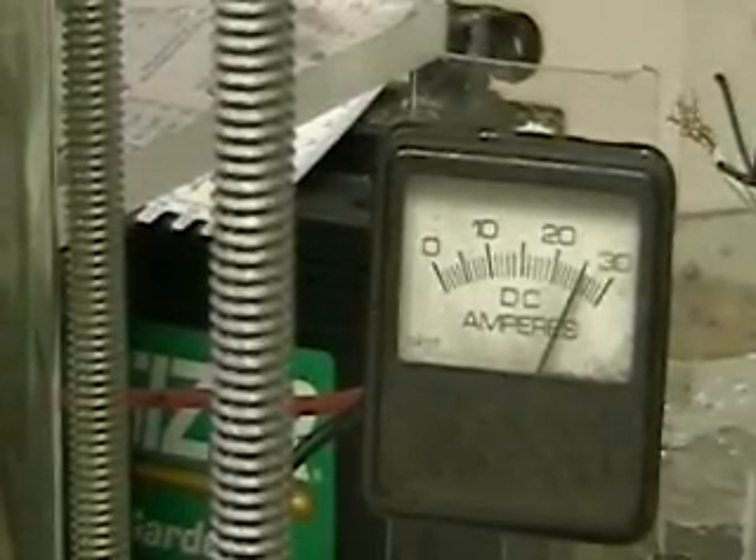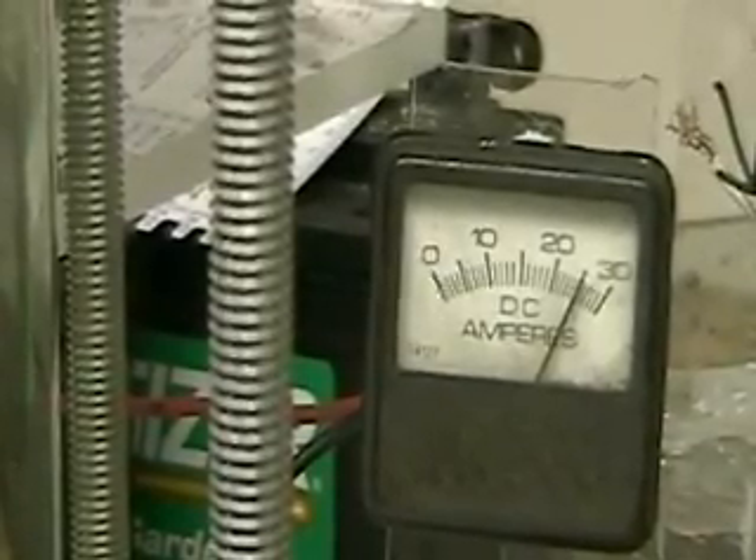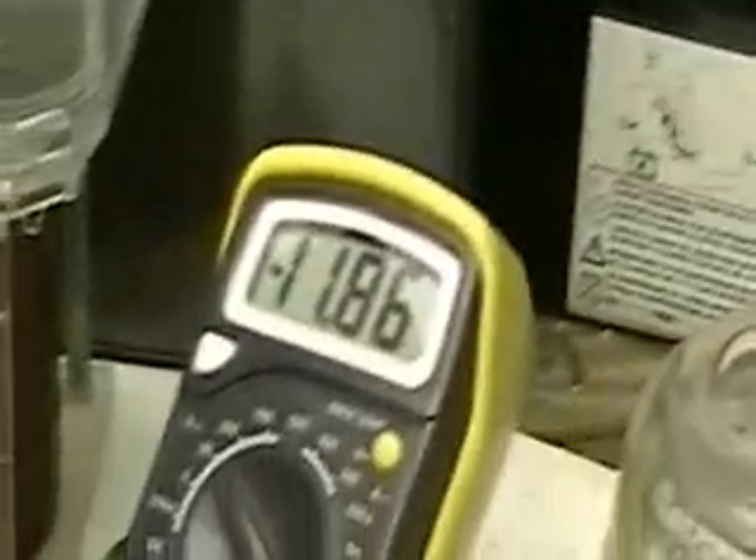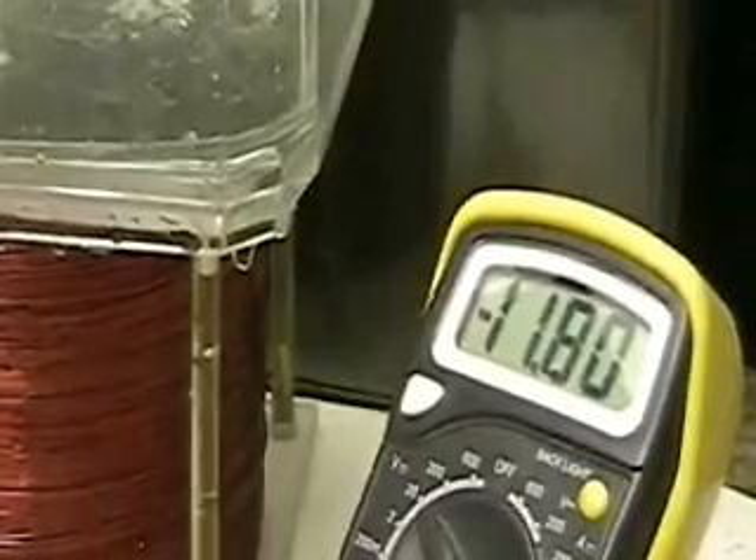I turned it back on again so you could see the amperage it's drawing — 25 amps. I don't have a digital meter that'll go that high. The voltage is 11.85 — that's the voltage drop. The battery is actually at 12; whenever you run anything you get a voltage drop. You can see the amount of gas coming out.